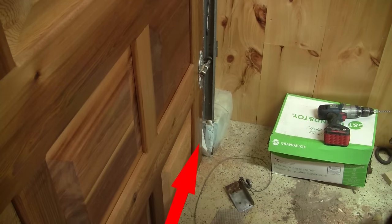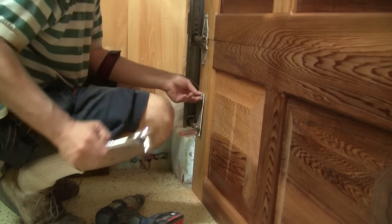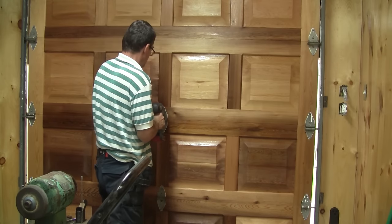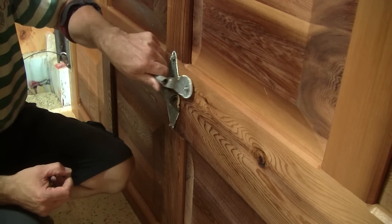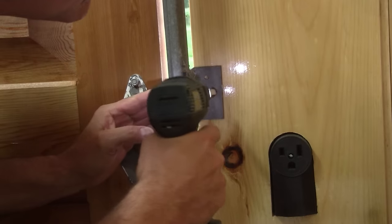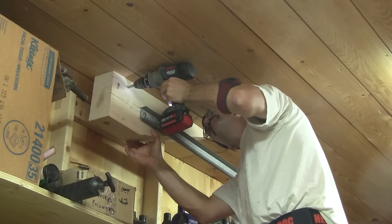Now we can install the top rollers. Here I'm making a nice mistake. Since the door is higher than the one I had in my shed, the rail doesn't go down to the floor. Without thinking about it, I installed the bottom plates in the center of the last sections. What a stupid thing to do! But I haven't installed all the door's middle hardware. Now I can screw the vertical rails to the wall.